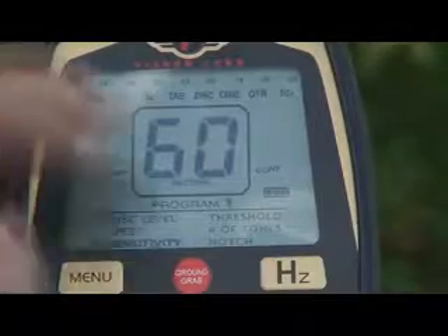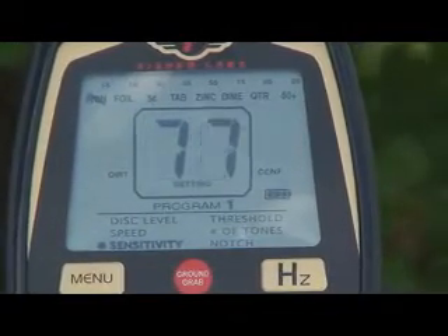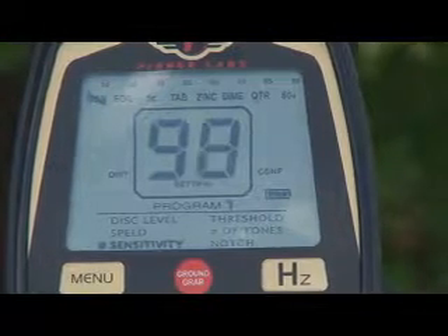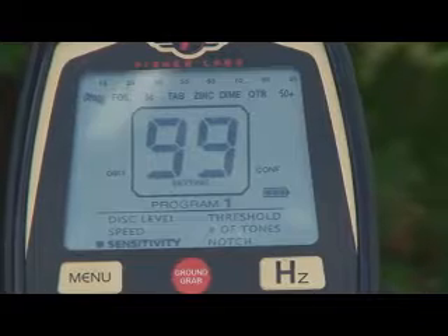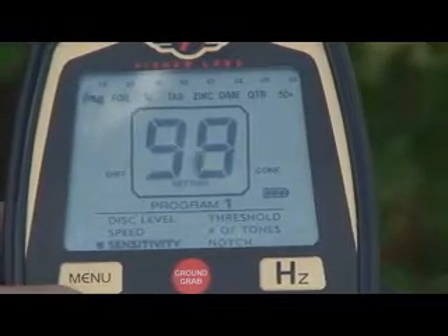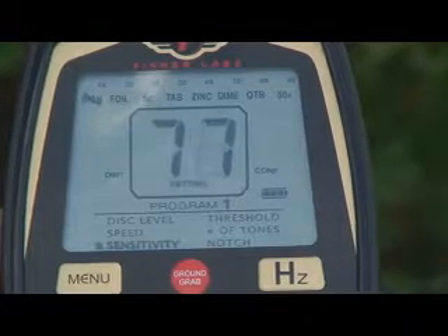Our next setting is sensitivity. It defaults at 60 and goes up to 99. When you buy this machine brand new out of the box, you probably want to start out at 60 to get the feel for the machine and see how things sound. As you get the feel and grow confident in the machine, you can start cranking your sensitivity up for better depth and better performance.